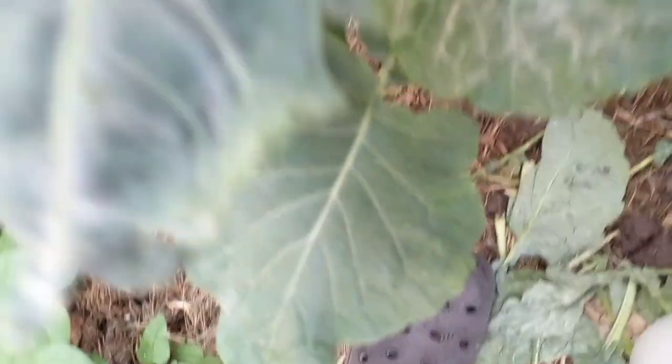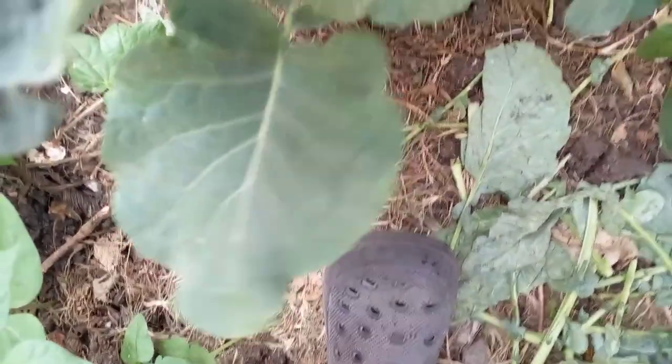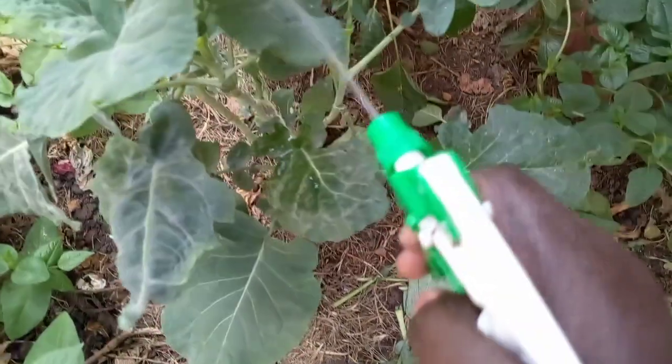See, guys — like this one, the worms or pests have already eaten it up. It has white lines, as you can see. Those ones are very scary.